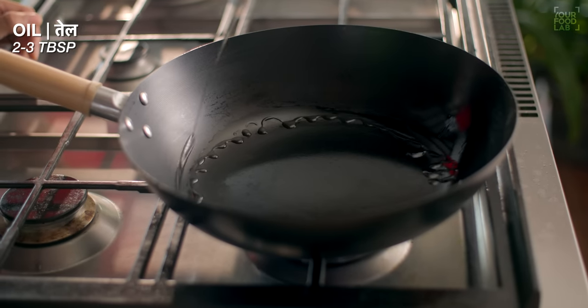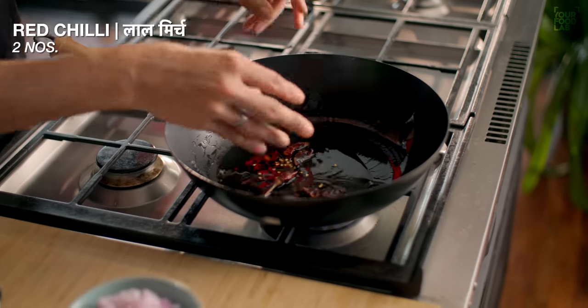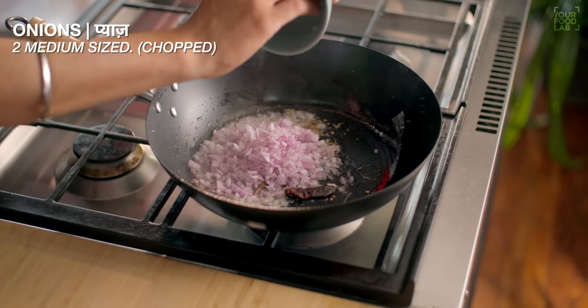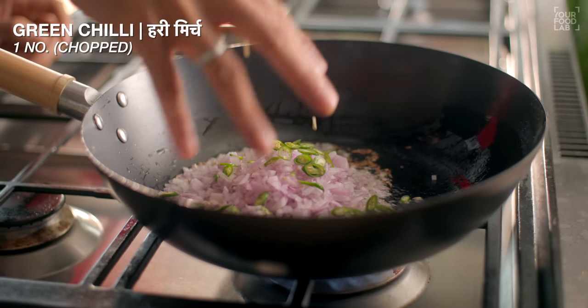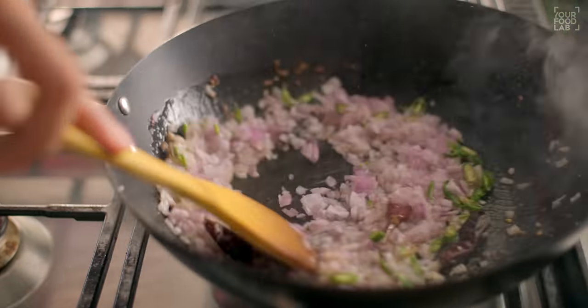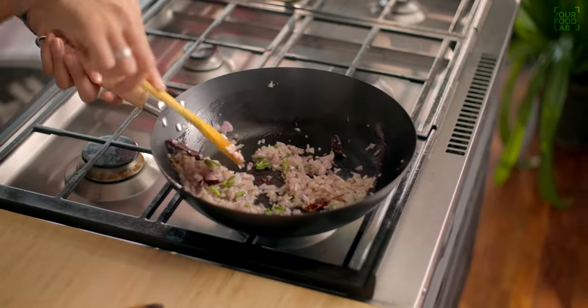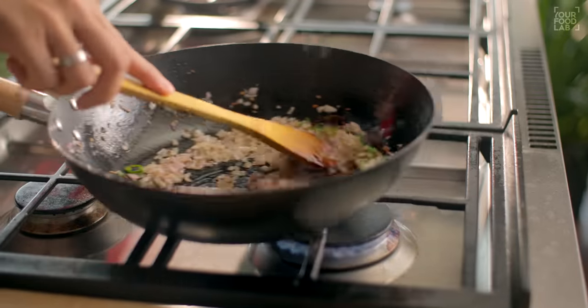Put in 2-3 tablespoons of oil. Then add 1-2 teaspoons of jeera.